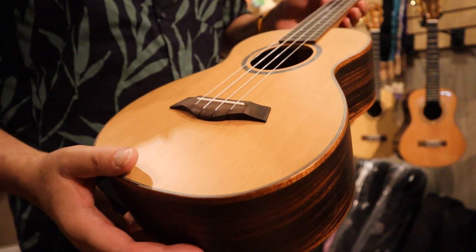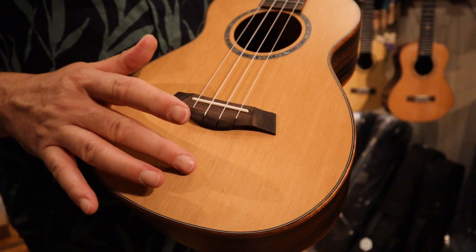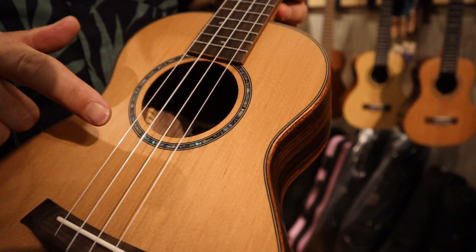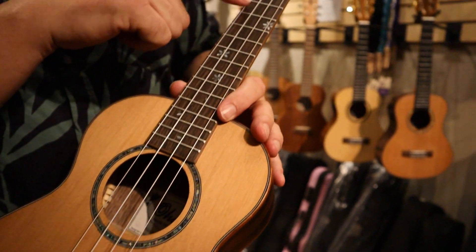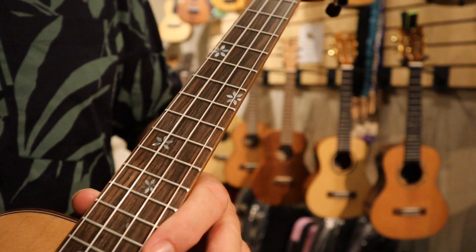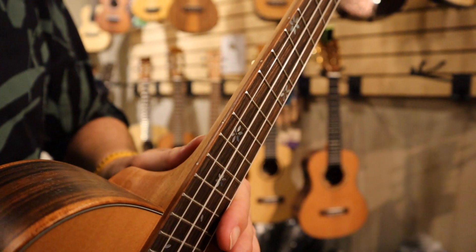it features a solid cedar top with a gorgeous abalone inlay there for the rosette. It's set up with Aquila Super Now strings. Here on the fingerboard, it's got this beautiful inlay. Look at that — really beautiful, a nice touch. And it also has side position markers.